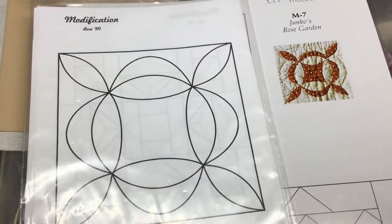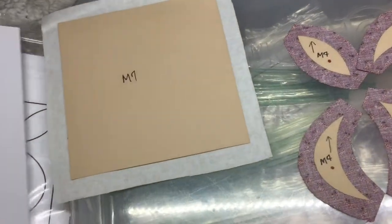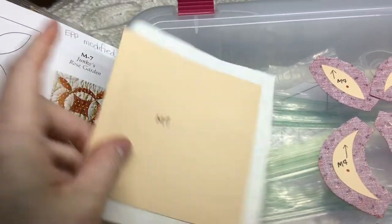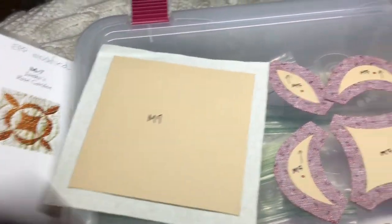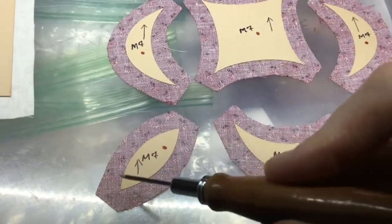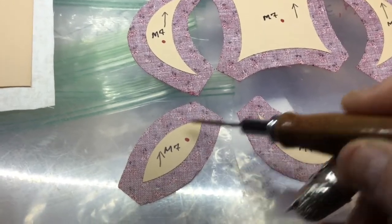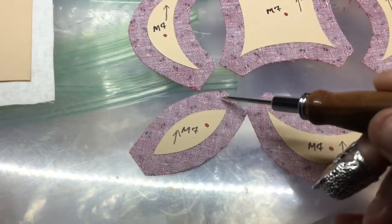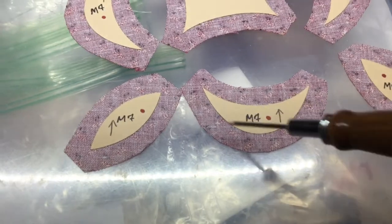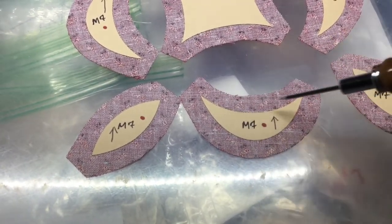I've got them laid out here. This is my background, so I'm just going to baste this around the edges — that will just be straightforward. These are going to be a little bit less straightforward. For these football shapes, I'm going to use a gathering stitch on each end. I'll come through here and do a gathering stitch, and then pull them tight on both sides. And then on these, I'm going to do a gathering stitch on this side, and I'm going to do little notches.